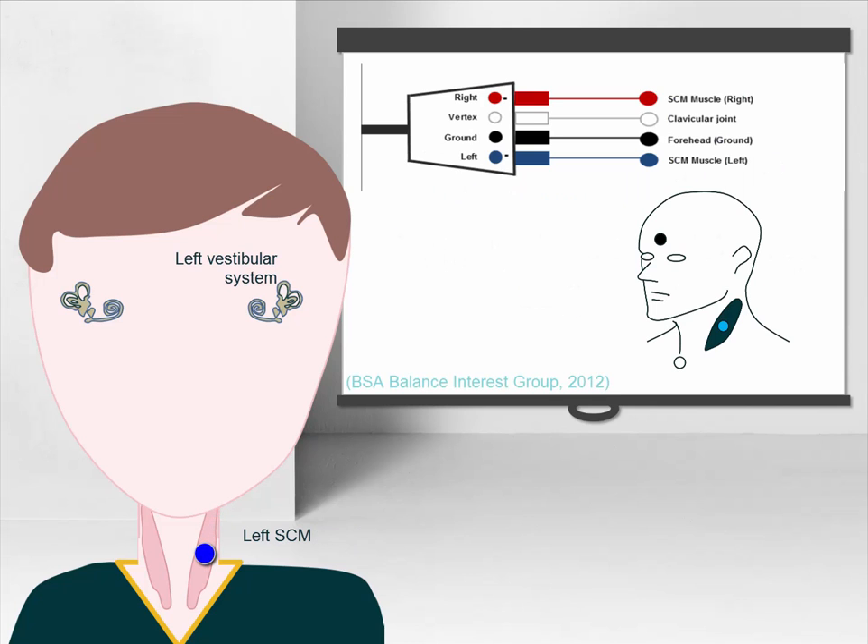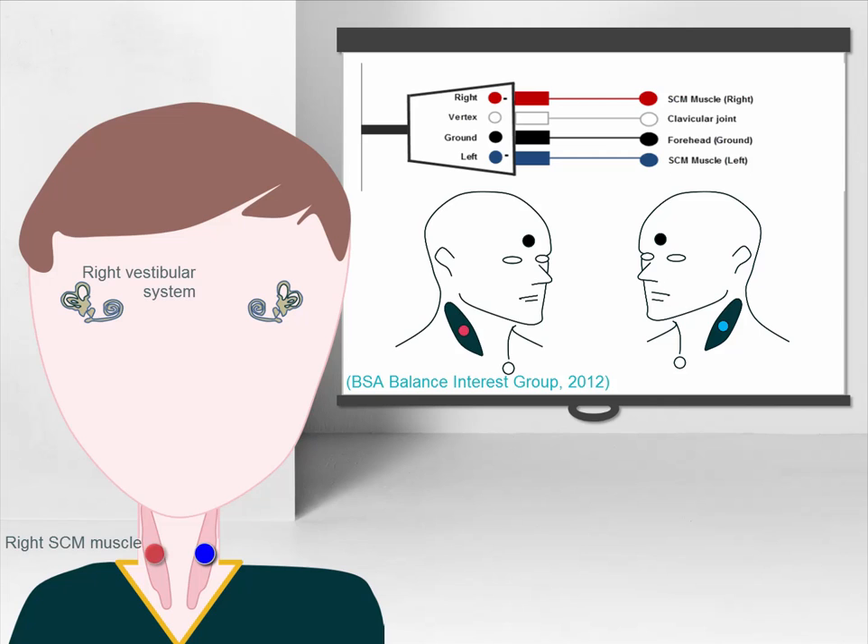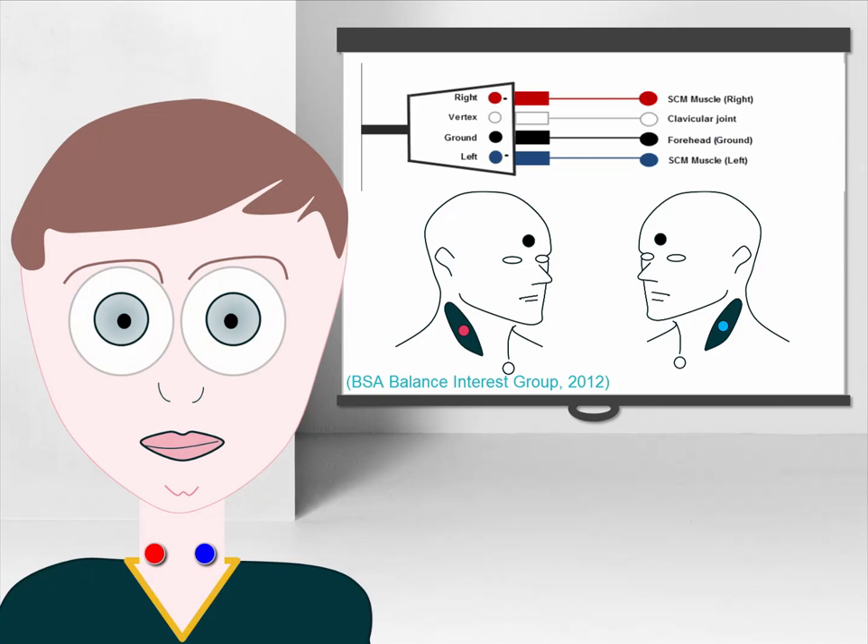Therefore the left blue electrode should be placed on the tendon belly of the left sternocleidomastoid muscle while the left ear is being stimulated, and the right red reference electrode should be positioned on the tendon belly of the right sternocleidomastoid muscle during right ear stimulation. The active electrode should be positioned on the clavicular joint and the ground on the forehead.